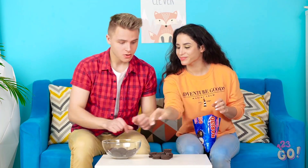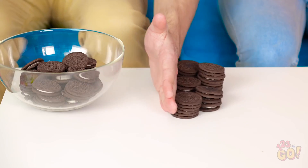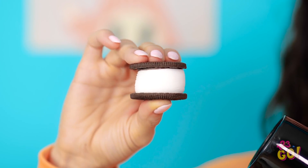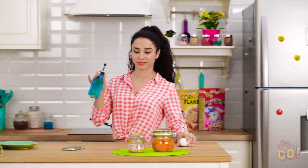Kevin sure has a lot of Oreos! You have plenty of my leftover pieces, but the cream's the best part! Wait a minute! Kevin, check this out! The cream's growing! It's all yours! It's a marshmallow!